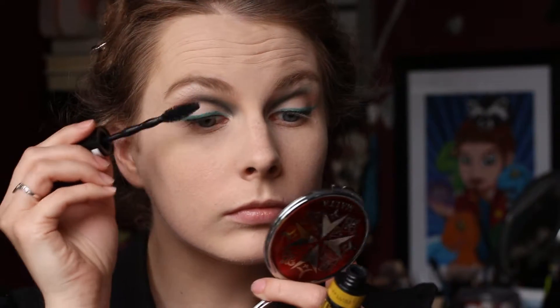Then I curled my eyelashes and applied mascara. I used Maybelline The Colossal mascara and applied this to my top lashes.